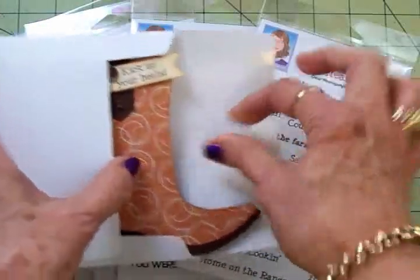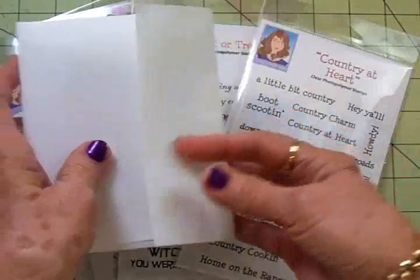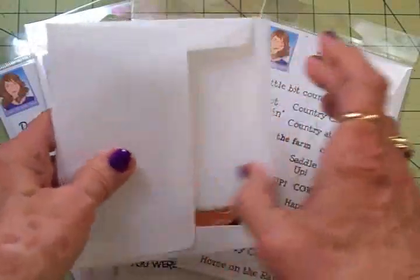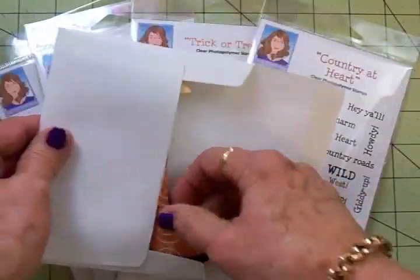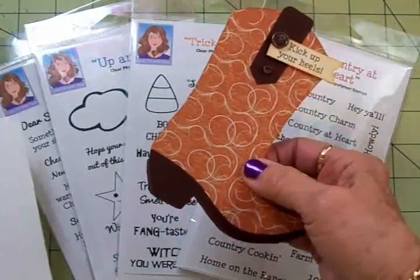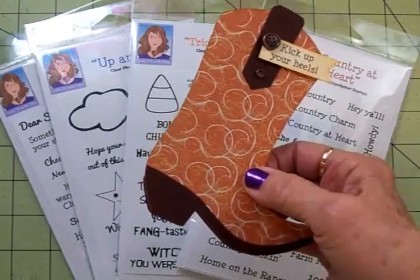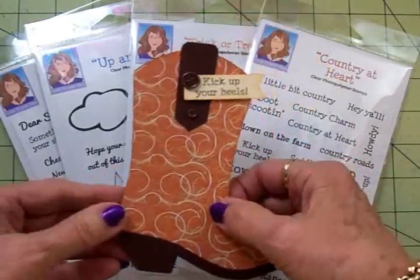I need to make some masculine cards, but I was thinking if I just change the paper on the front this could be for a little cowgirl too. But I made this one for a 13-year-old young man — he's going to be 13 today.